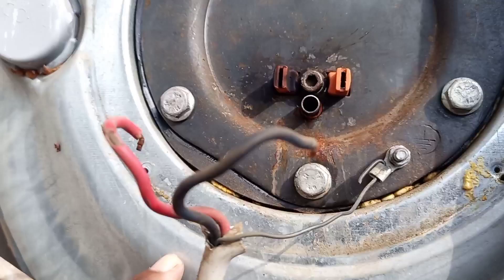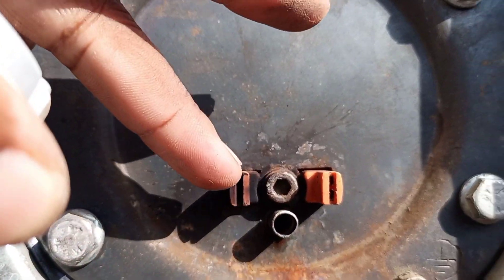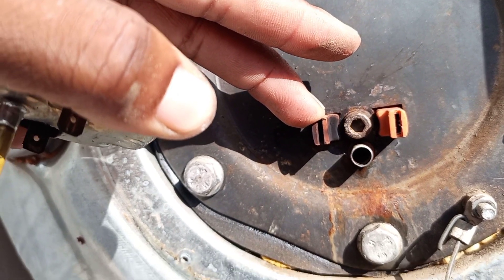The client told me that there was fire here, so I had to open and see for myself. As you can see, there is smoke here — black smoke — meaning that there was an arc here.